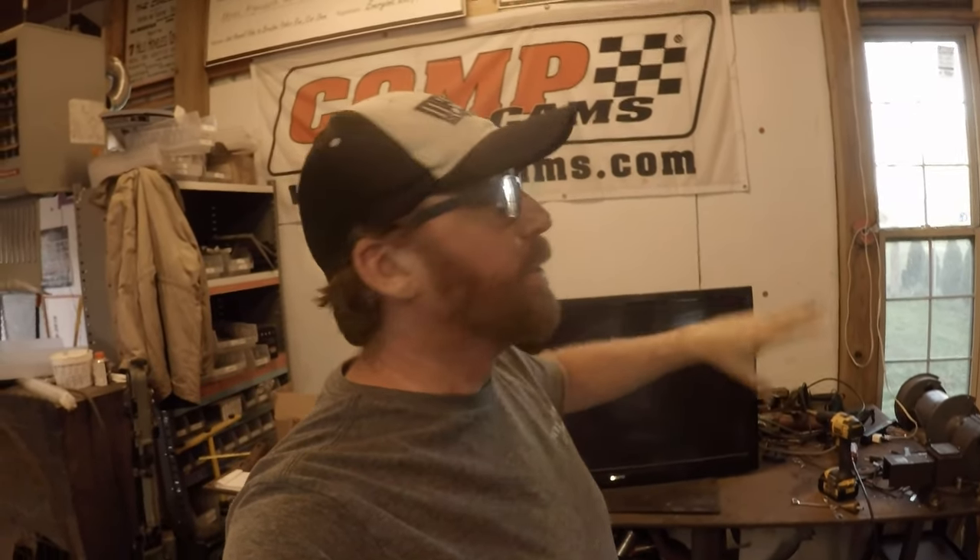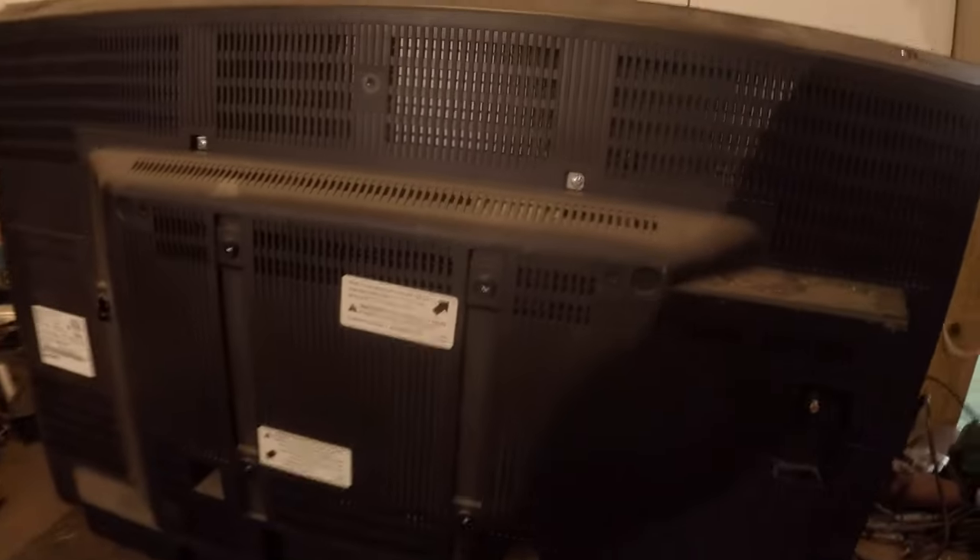We're gonna take this 38-inch TV — we've got Heroes and Hot Rods next weekend — so we are gonna build a stand to put it next to our vendor booth so we can display the YouTube videos all day while people are standing in there.